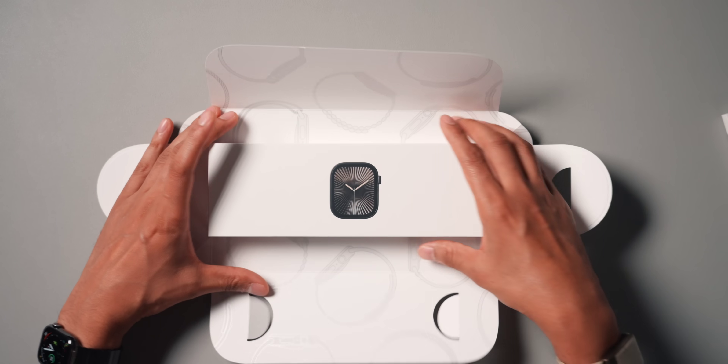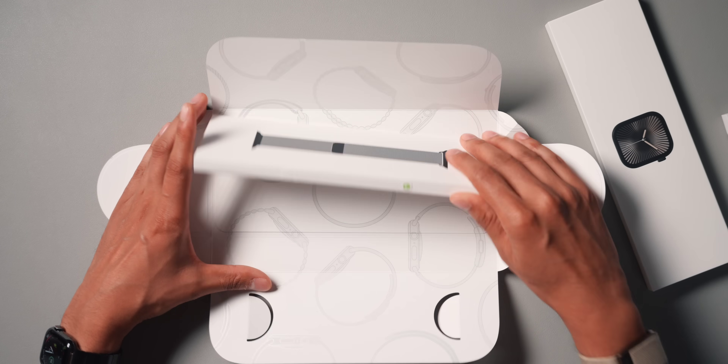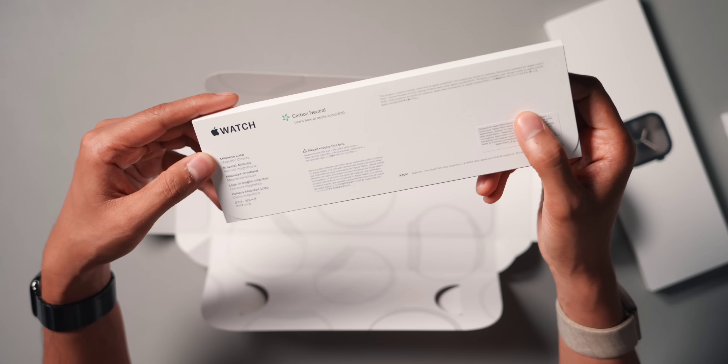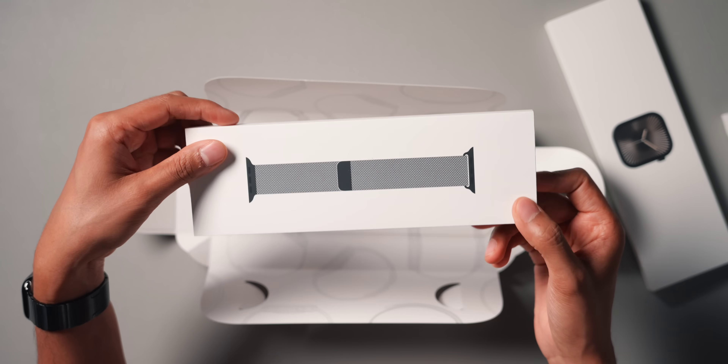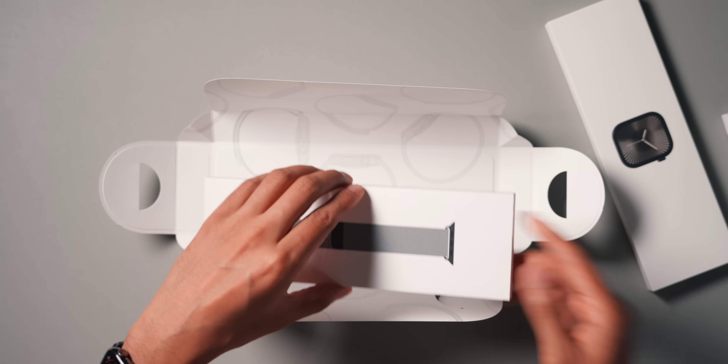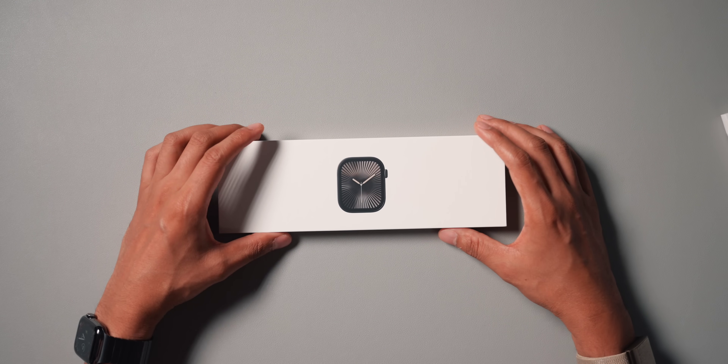We have the watch itself. I did also get the Milanese Loop bracelet as well. I don't anticipate using it that much because of the stainless steel link bracelet, so we'll put that aside for now and get into the watch.